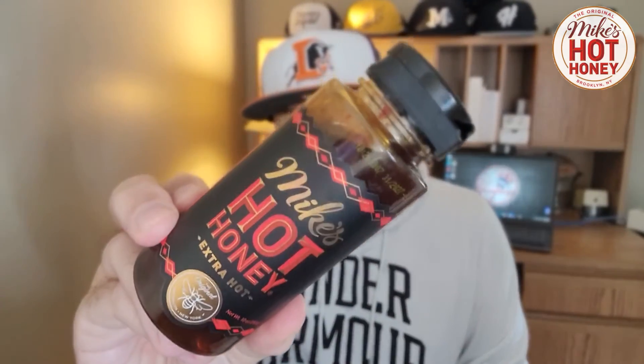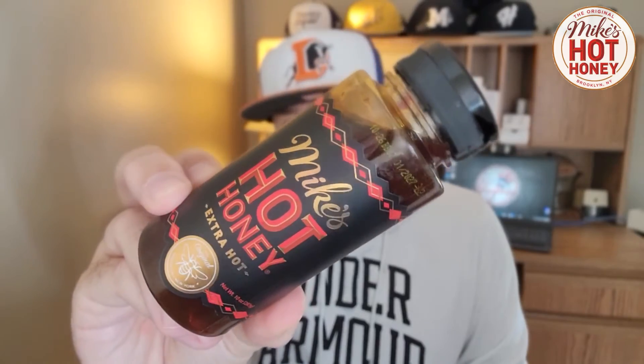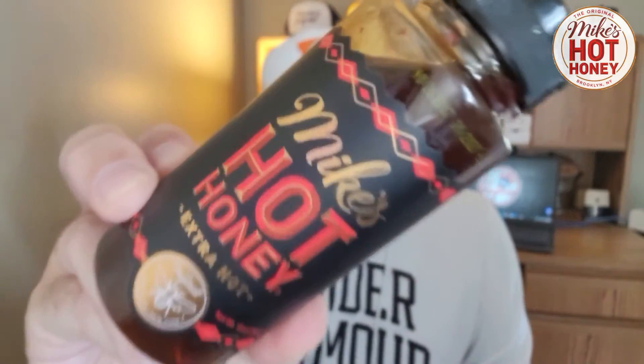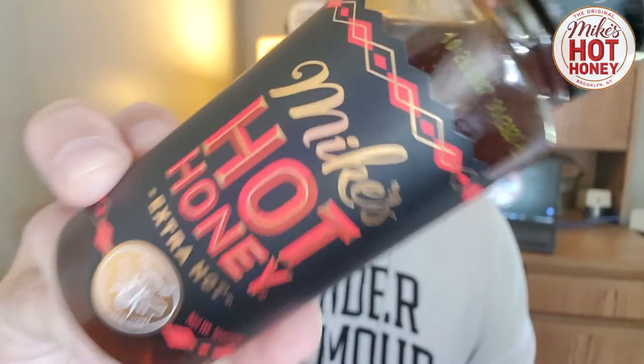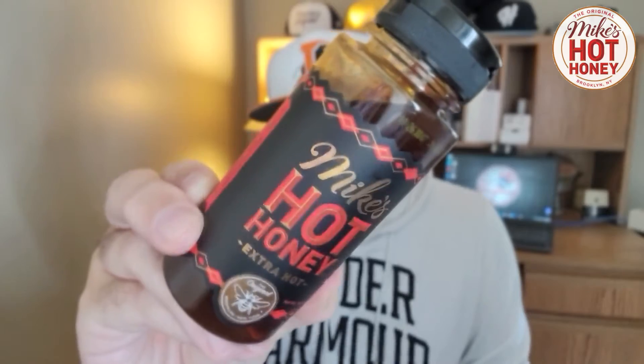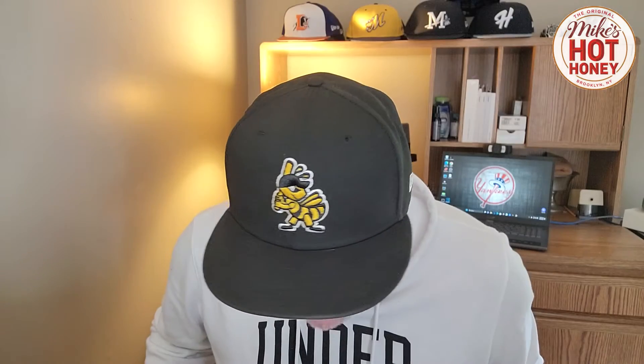All right, so now I'm going to try this one right here — this is the Extra Hot. Now, if that one is a perfect level of heat for me, is this one going to be a little too much? Or am I going to like it just as much or maybe better? Let's give it a shot. I made a wardrobe change — we have the Salt Lake City Bees hat in honor of honey. We got the bee hat for the honey.